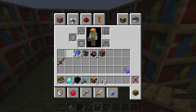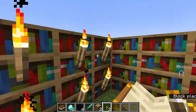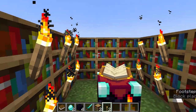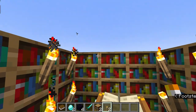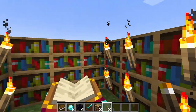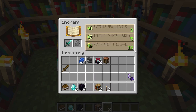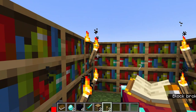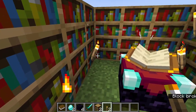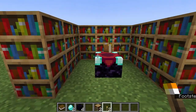This is something you'll find really helpful: if you place a torch there are only six bookshelves active, so six times two is 12 — I unlocked level 12 enchantments. Torches would block the exp that the bookshelves are sending to the enchanting table.